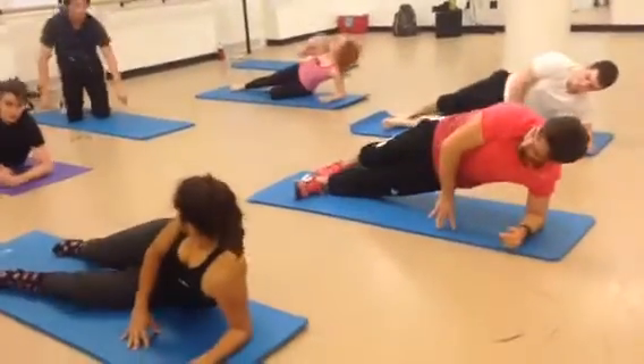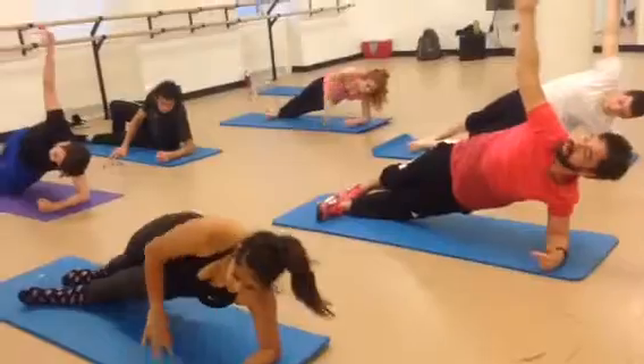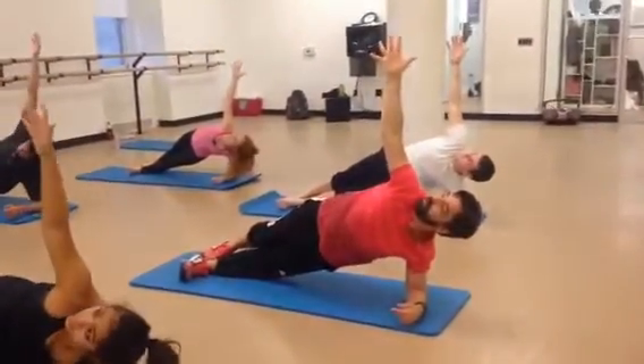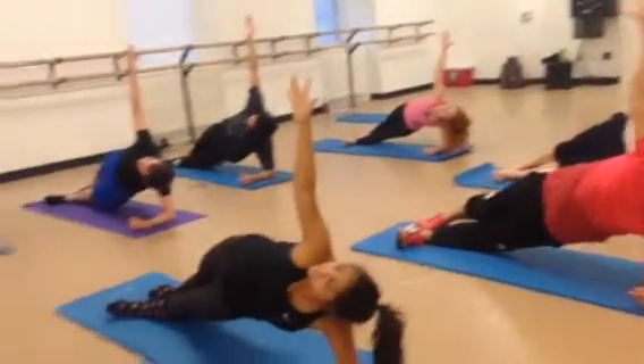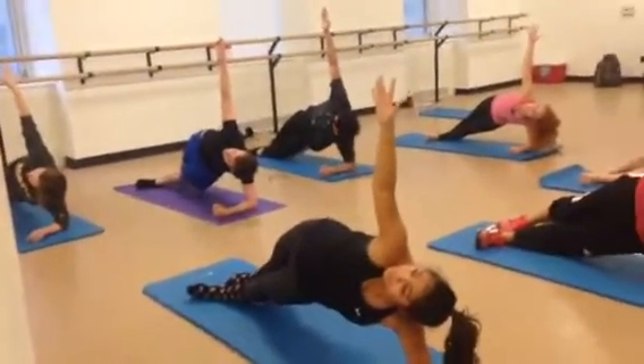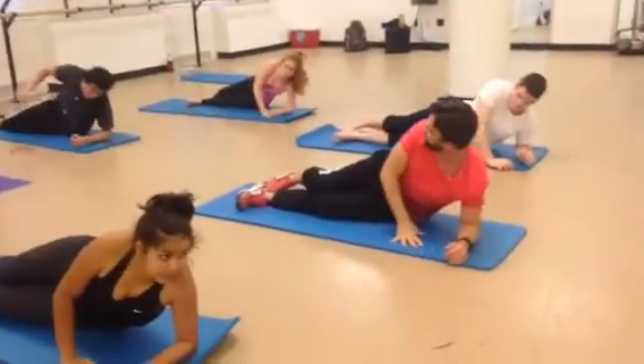And we're going to go up on that forearm. You're going to reach the right leg up, right arm up to the ceiling, and look at the right arm. We're going to hold it here. 10. 9. 8. 7. 6. Lift those hips. 5. 4. 3. 2. And come all the way down. Switch to the other side.